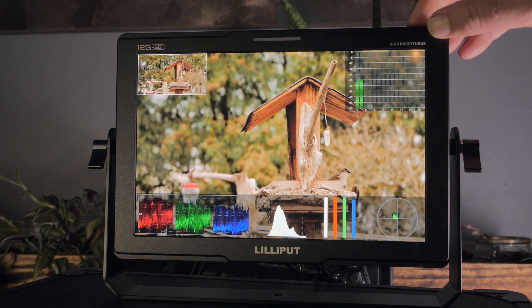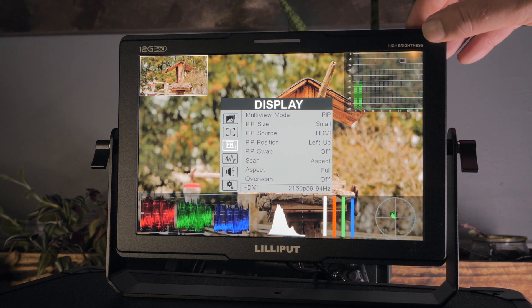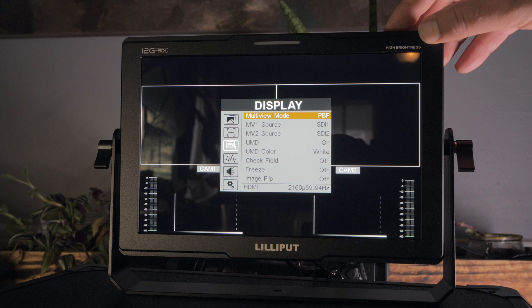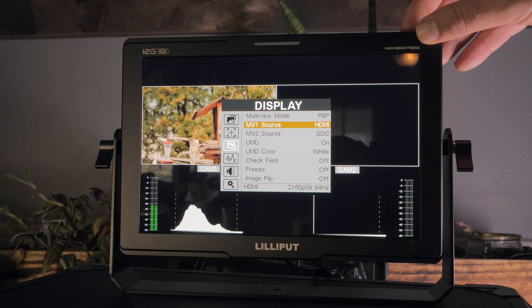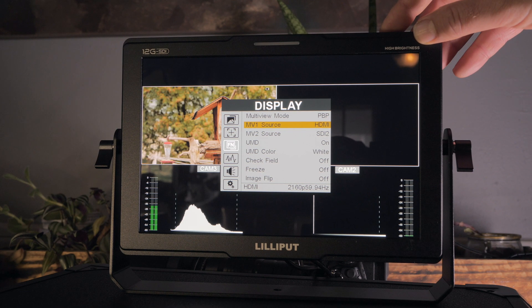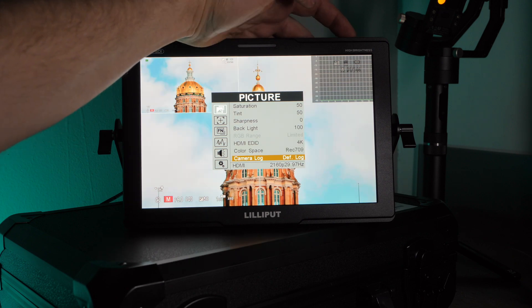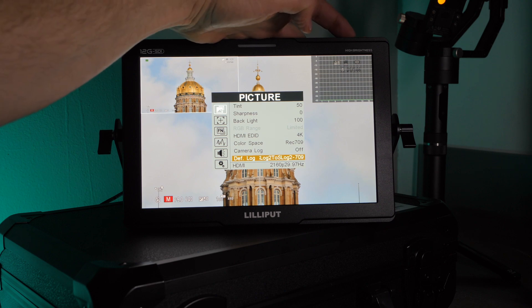The screen's physical resolution is 1920 by 1200 and the screen is pretty bright at 1500 nit. The monitor allows for multi-view so you can view two different signals at once or do picture-in-picture. It has built-in 3D LUTs featuring 17 default logs and six user logs you can load via USB.